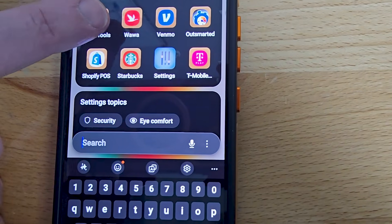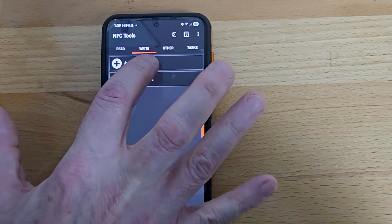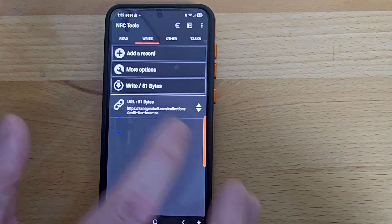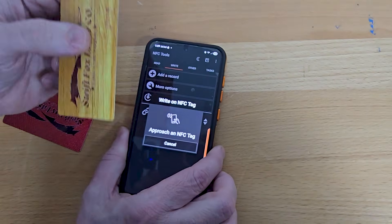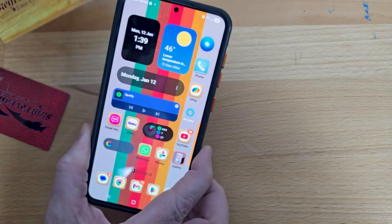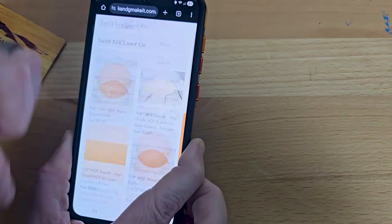We're going to use the NFC Tools app. Go to Write, add a record, add a URL, paste the URL from clipboard, say okay, click 'write bytes,' then take the card and scan it over the little circle area. Complete — close it, close the app, and we're going to test it. There we are — look how easy that is.